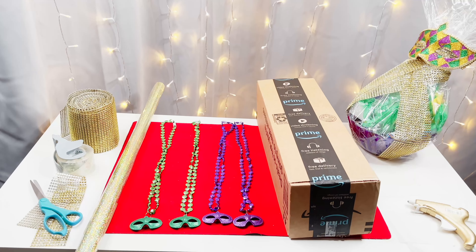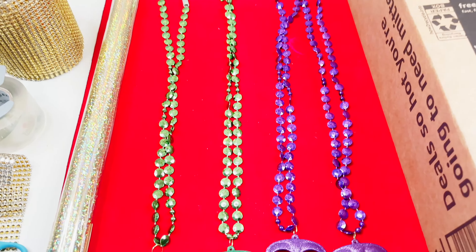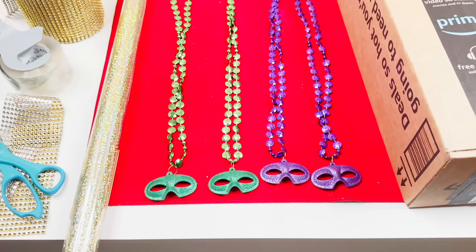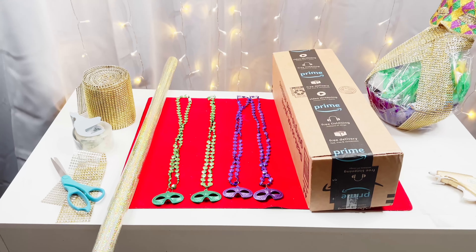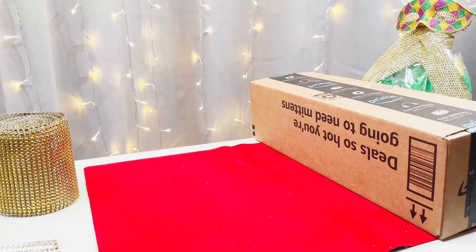FYI, I got all my materials from Dollar Tree — well, except for my ribbon there. I didn't get that from Dollar Tree. Everything else came from Dollar Tree. We have the beads there, and we pretty much have all we need besides our ribbon.